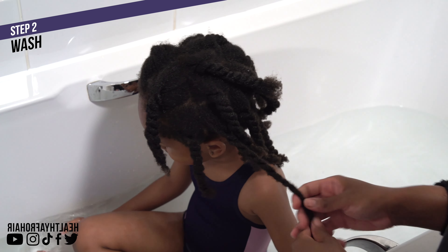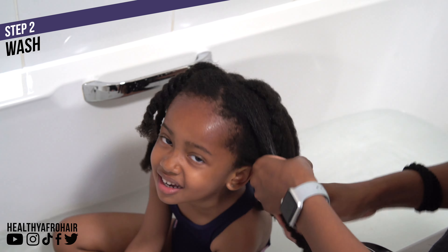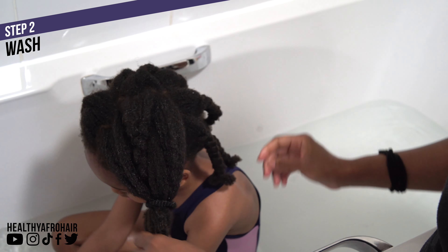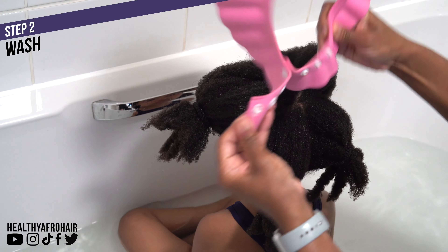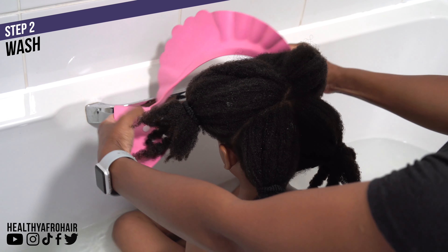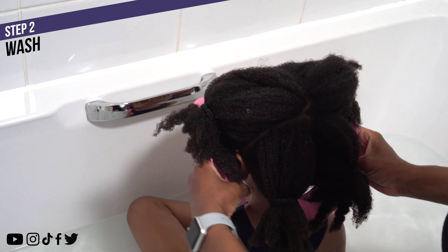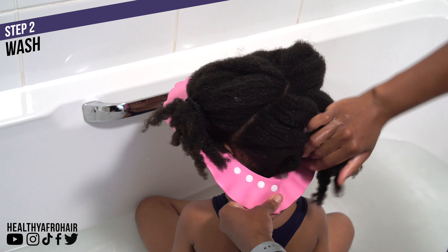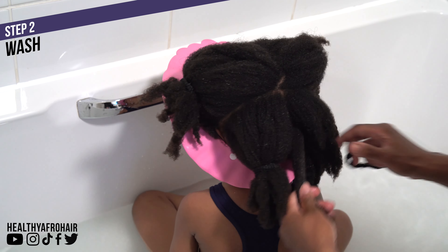Moving on to step two which is to wash Ava's hair. I'm unravelling all the twists and then tying each section with some hair bands to keep her hair together so it doesn't come loose. Then I'm using this washing cap which is designed to keep water out of your child's face and ears. I've been using this for a good few years — I actually bought it for my eldest daughter Olivia when she was two and she's now six going on seven and still uses it.